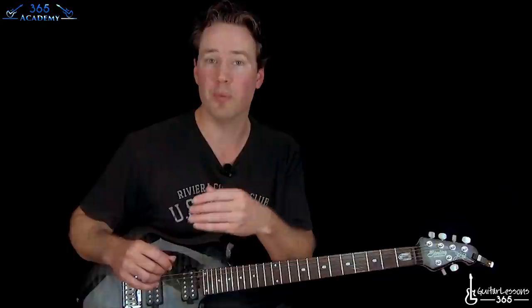Hey guys, it's Carl here. In this student spotlight lesson, I'm going to show Alexis how to move from single note lines into power chords quickly, and also give some tips on how to move power chords around the fretboard really quickly and with a lot of ease.